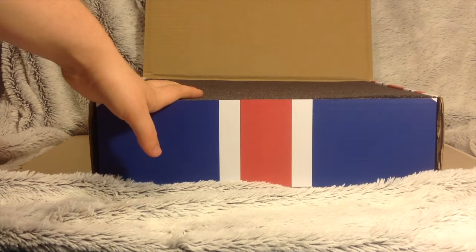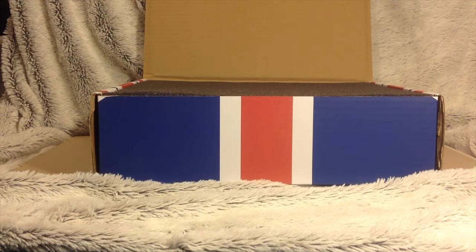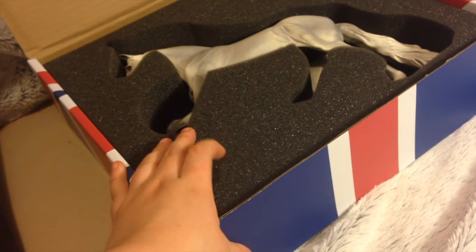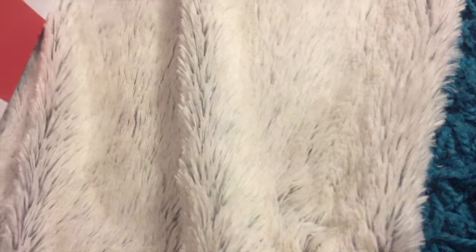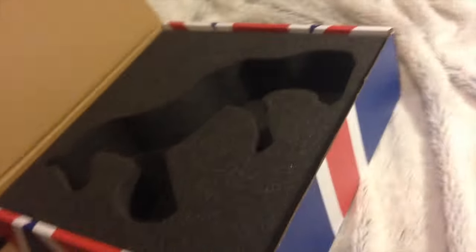One thing I really love about this box is the foam inside. When you open it up, you've got this first layer of foam which is absolutely awesome. Then you have the model, which is surrounded by a really thick layer of foam. There's a piece of foam with a horse cutout in it, and then another layer of foam in the bottom. This is amazing because your model is really not going to get damaged this way.